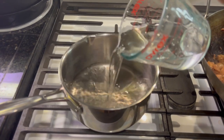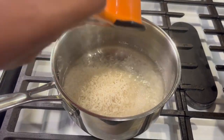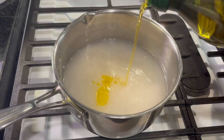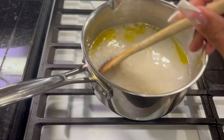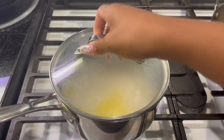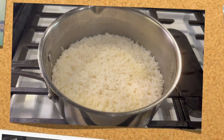For the rice, you're going to cook as directed on the package. I just waited for the water to boil and threw my rice in there, along with some olive oil so the rice doesn't stick. Then just allow it to cook for about 15 minutes until it's ready. And voila — your rice is ready!